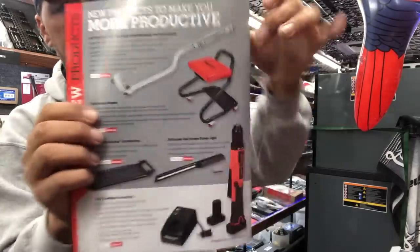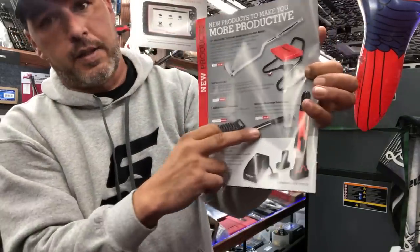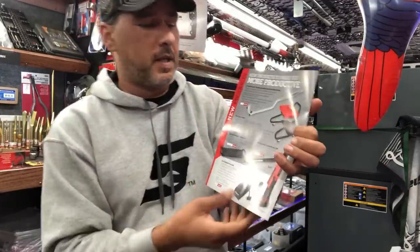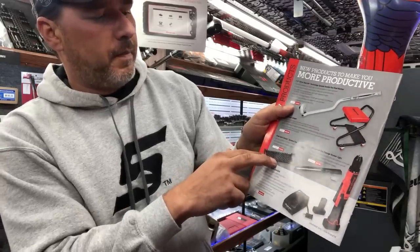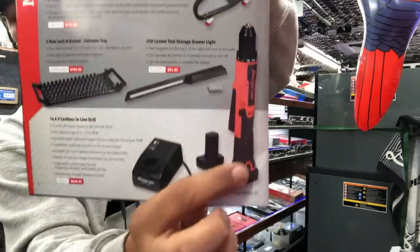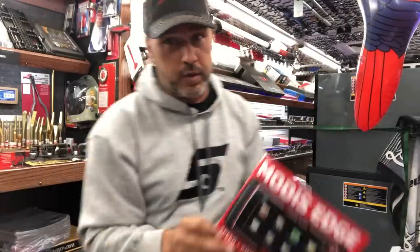We have the tight-access creeper, so you can actually get real close to something on there. We have tool storage lights — these are made to go in your drawer of your tool storage, so when you open it, it lights up inside the drawer. Five-row lock-a-socket trays. We have the straight drill — 14.4 micro lithium. They call it a cordless inline drill.